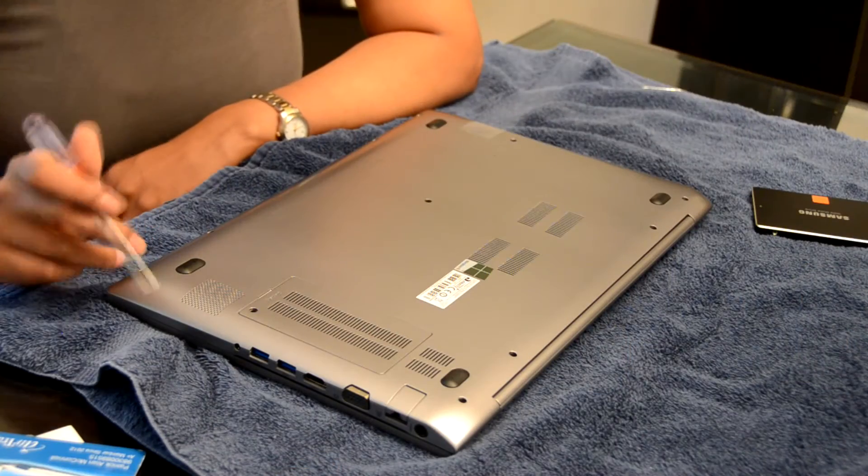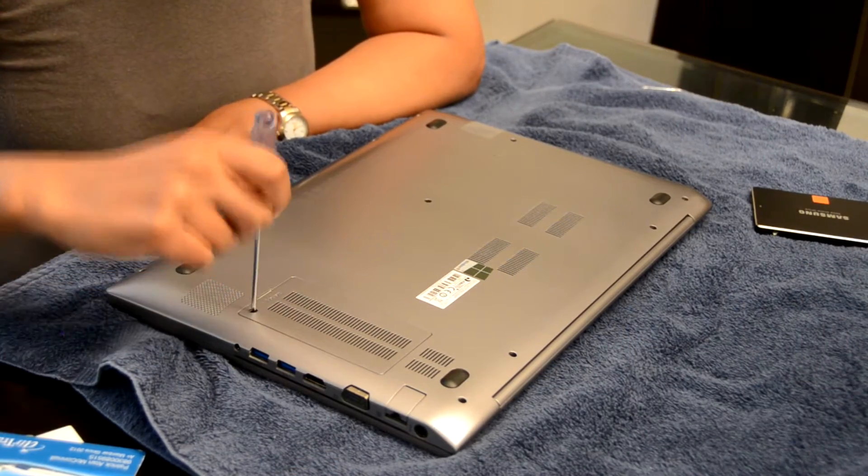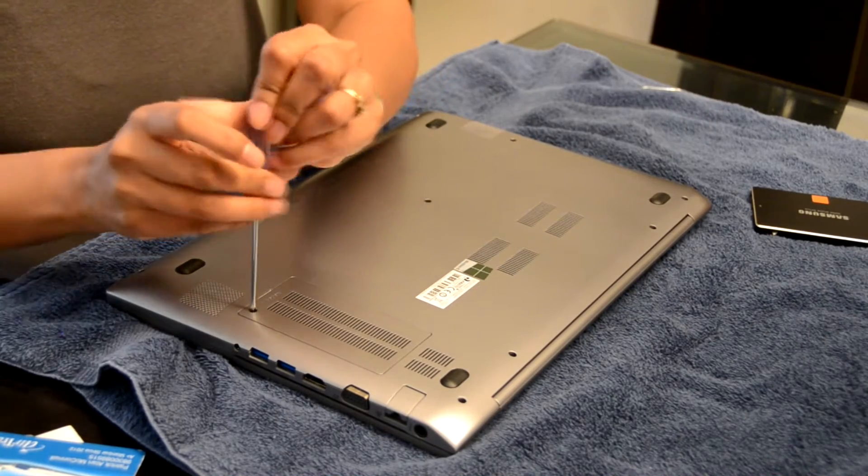Hi guys, this is Akilah McConnell with the Rode Forks, and I'm here today to review installing the Samsung Solid State Drive 840 Pro. This is it right here — it's about the size of my palm — and I'm installing it into my brand new laptop. I've already migrated all of the data on this laptop into this using a very simple program.